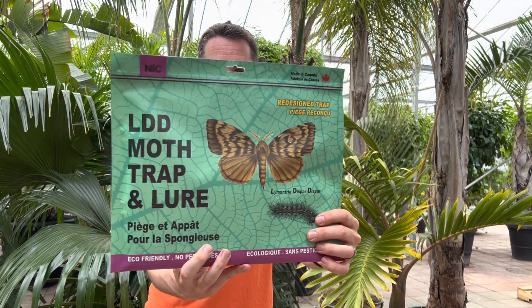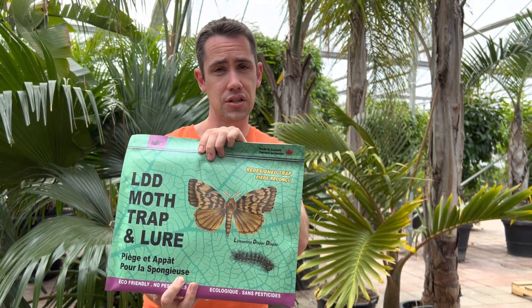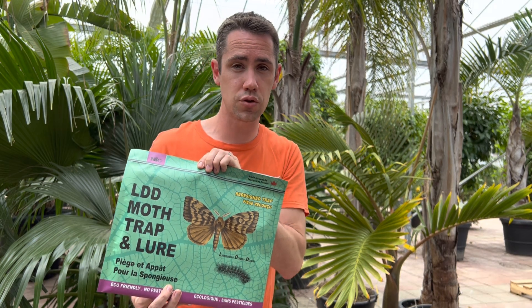This is a good time to be getting it, and we do have this available. You'll also find that we have traps for the adults as well — we have a video about this, so I'm not going to mention too much about it, other than that if you do want it, we have them in store now. But it's going to be something you'll need later on.